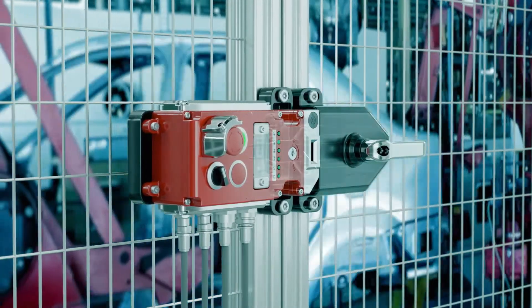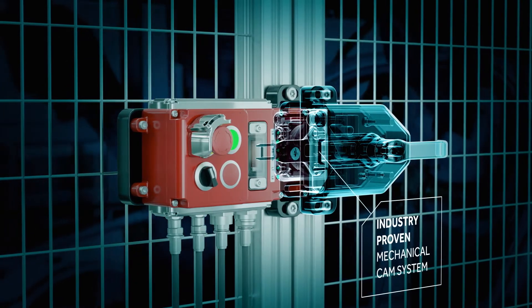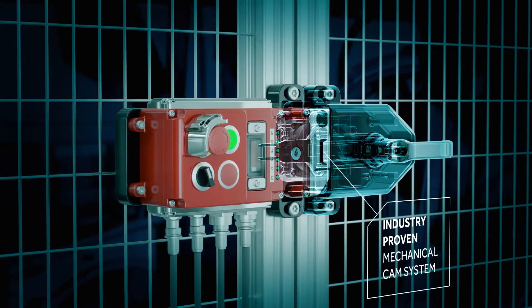The UGBNet also provides a highly robust system, relying on an industry-proven mechanical CAM system.